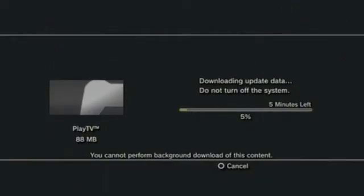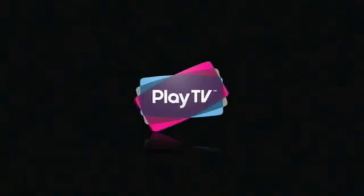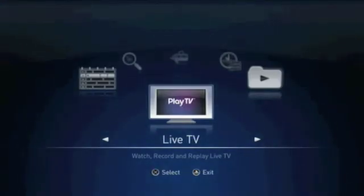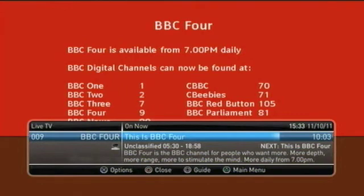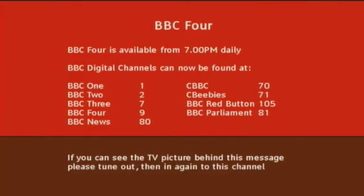If we click OK, the software is downloaded to our PlayStation 3. Once the update has been installed, I am informed that there is an upgrade for the Play TV which I can purchase from the PlayStation Store. It's worth noting that this upgrade is not vital to the playback, recording, or pausing of television programs on my Play TV.